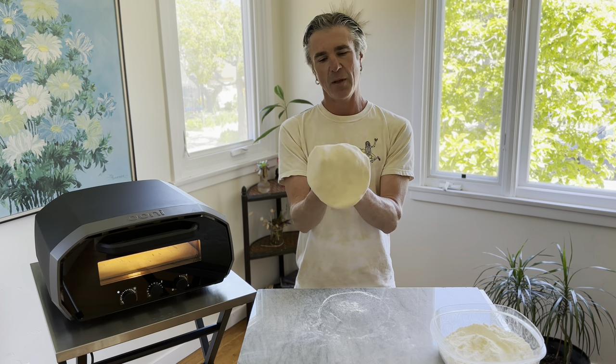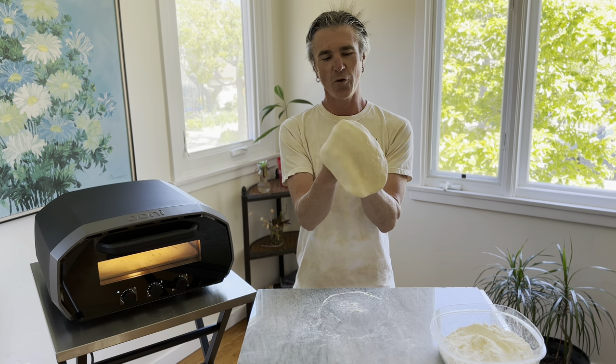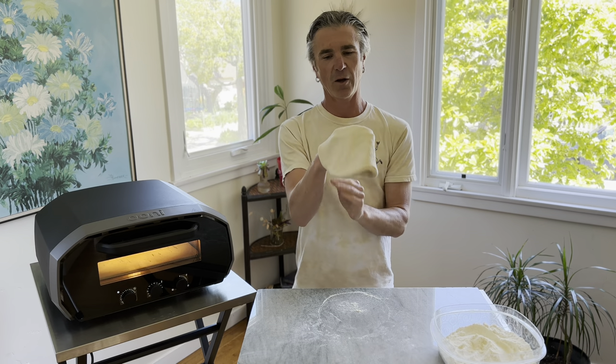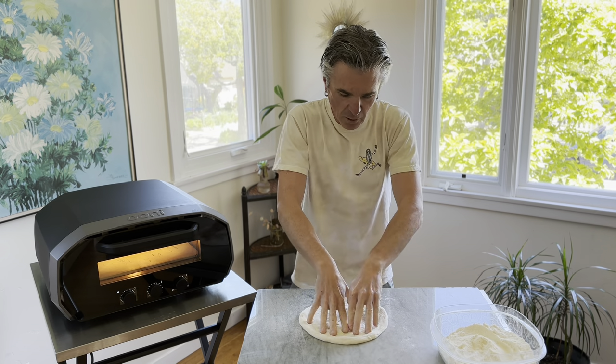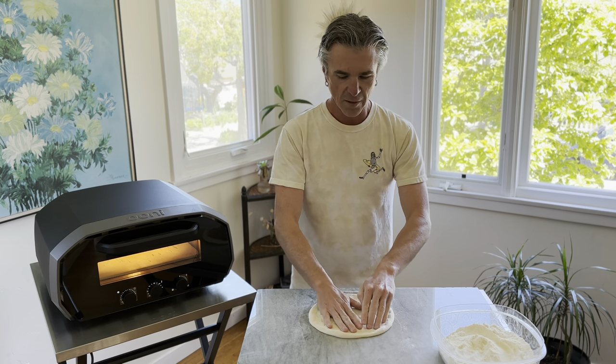After the dough ball starts opening up, I can pick it up in my hands and just let gravity do the trick to open it up even further. You can use your hands to stretch it out as well. I'm going to go back onto my work surface and just use my hands to stretch it out even more.